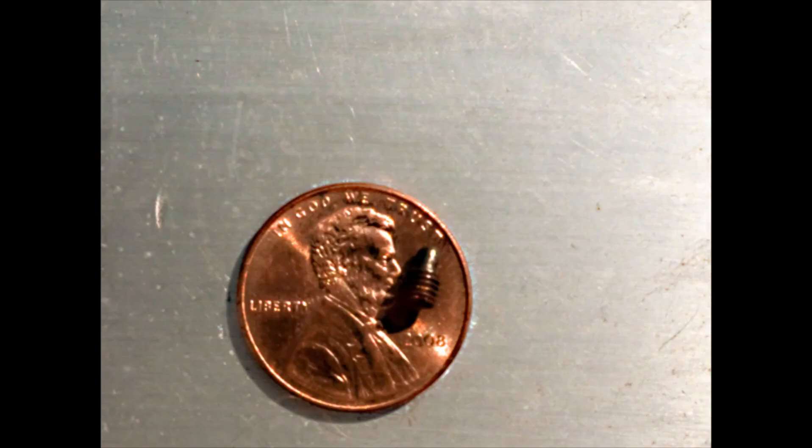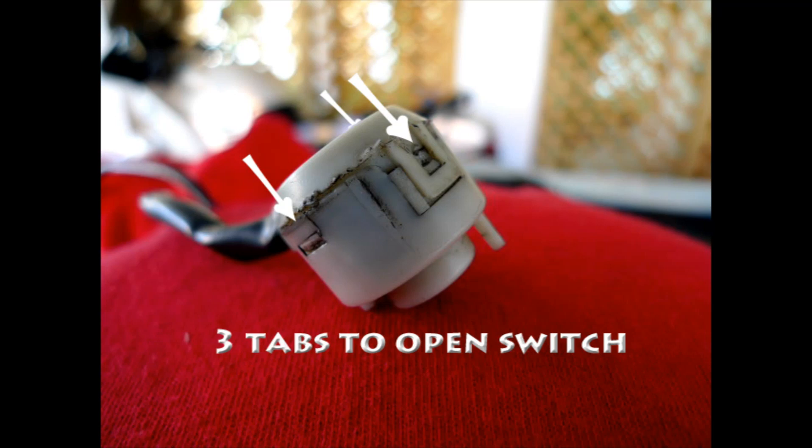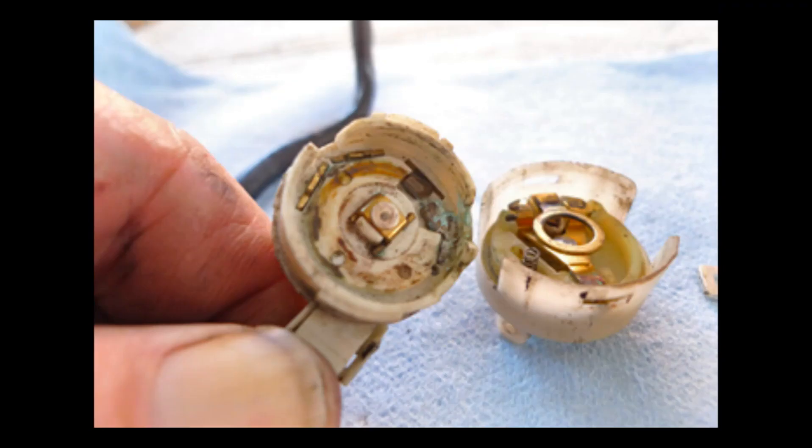Once I had it out, you can see here there was an access port. I scraped off a little red paint under this little tiny screw, and here was the part I was looking for. This switch just popped out. Once the switch was out, you could open it with these three tabs, and inside — well, I wasn't really surprised. There was a lot of corrosion and dried grease. That was the problem.